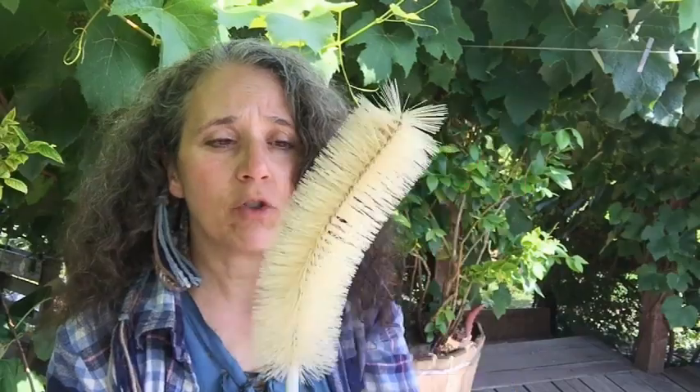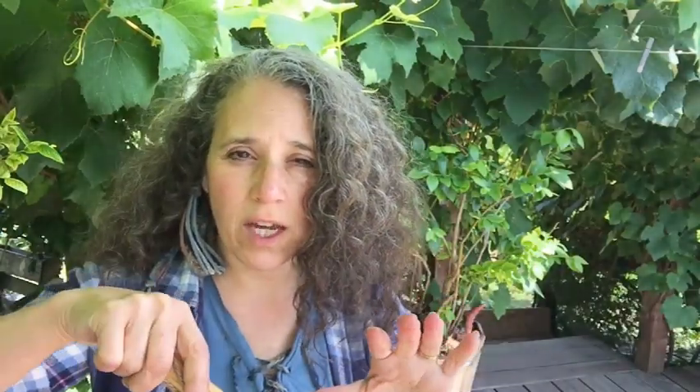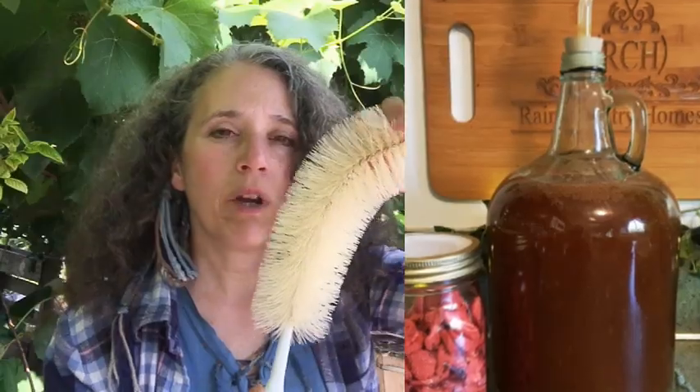The nice thing about most of these is they are wire, so you can bend them to fit the shape of your jug or bottle or jar, which makes it a lot handier to get into those edges. Especially with the jug, this part right here where it tapers — this rim can be the hardest part to get. But if you bend it like this, you can just swirl it around and it does a really good job of getting the stuff around those edges.